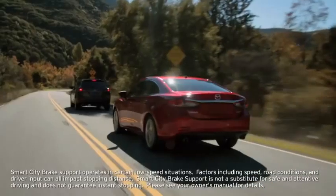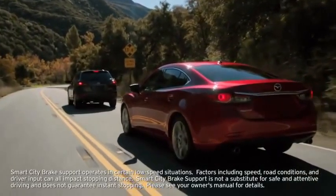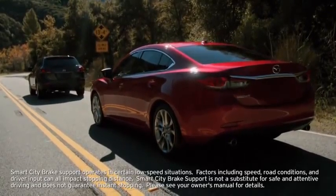In addition, when you depress the brake pedal while the system is operating, Brake Assist helps apply the brakes firmly and quickly. The automatic brake releases approximately 2 seconds after your vehicle comes to a stop.